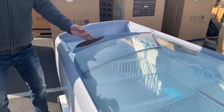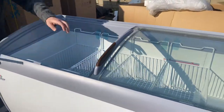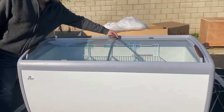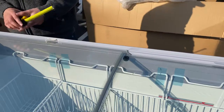When you open this up, you can see it also comes with baskets — you will be provided with four baskets for this unit. Another thing about these sliding doors is that you can lock them. A key will be provided; there's a little lock right here, so you just insert the key and it'll lock the sliding door.